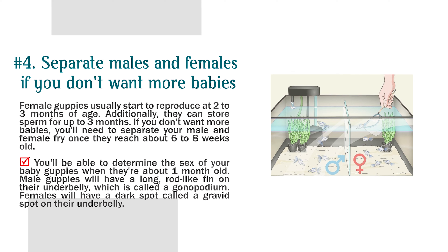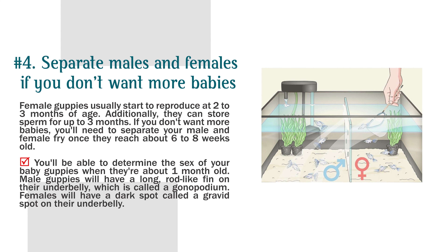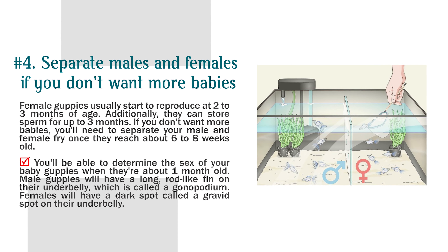Number 4: Separate males and females if you don't want more babies. Female guppies usually start to reproduce at 2 to 3 months of age, and they can store sperm for up to 3 months. You'll need to separate your male and female fry once they reach about 6 to 8 weeks old. You'll be able to determine the sex when they're about 1 month old. Male guppies will have a long rod-like fin on their underbelly called a gonopodium. Females will have a dark spot called a gravid spot on their underbelly.